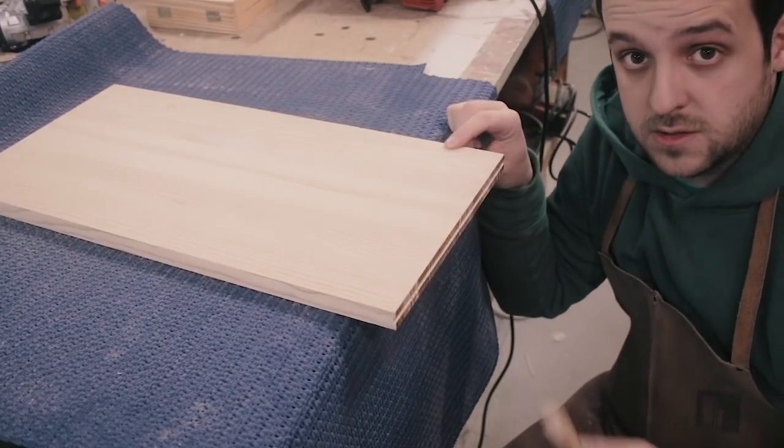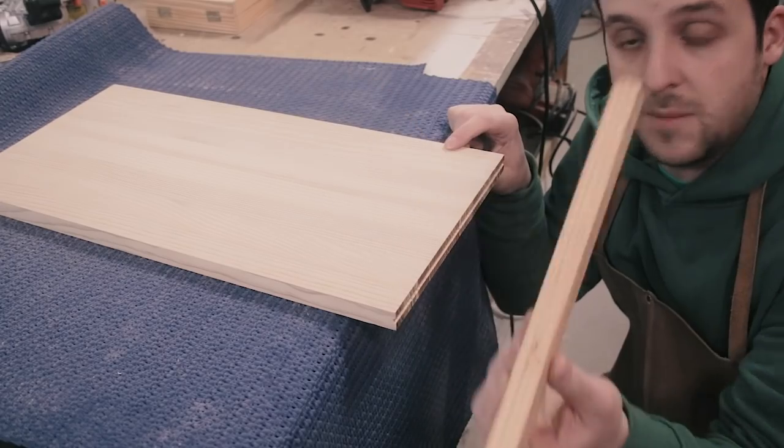Of course I screwed up the other side of the door, so I made an insert piece and I'm gonna glue it.